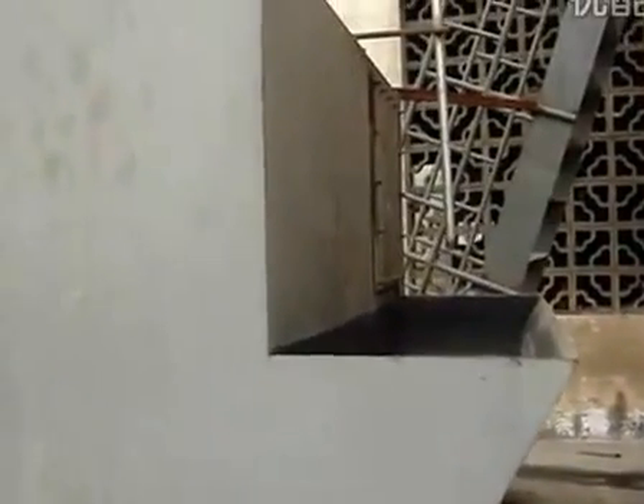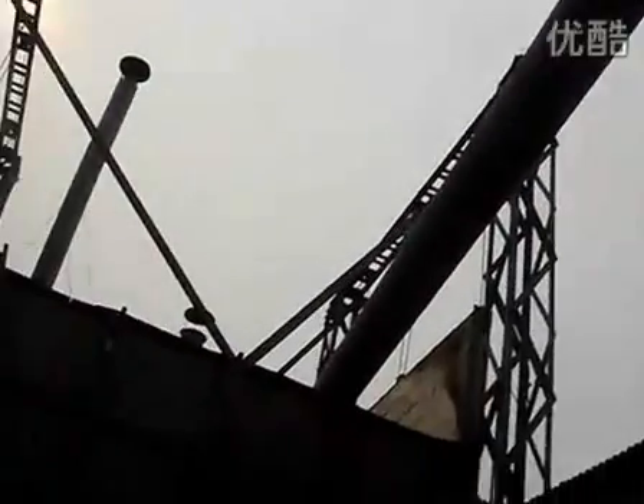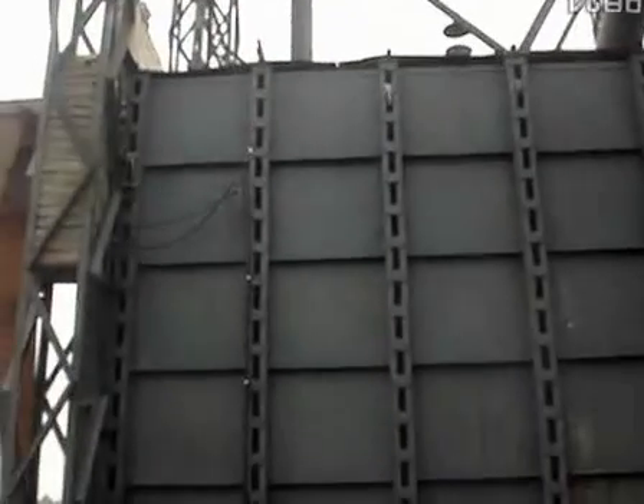This is the water seal. The big particles sediment here, and the clean gas passes through this pipe into the reheating furnace.